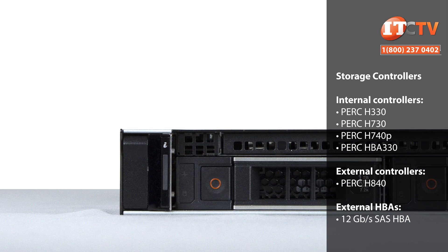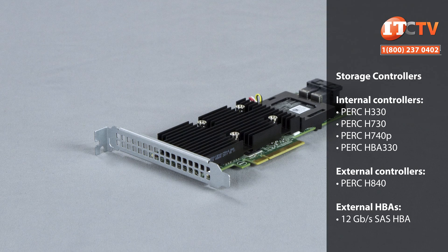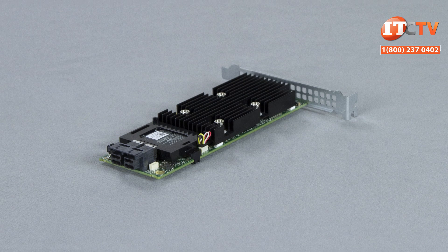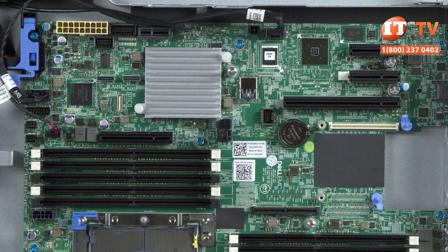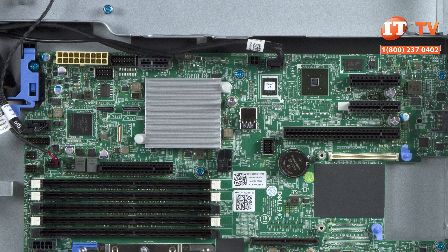Our configuration relies on the integrated S140 controller with software RAID capabilities for the front-mounted hard drives, but there are more options for both internal and external storage controllers that offer more RAID options, support for more storage, and faster data transfer rates. New PERC 10 controllers include the H740P, providing more cache at eight gigabytes compared to the H730P with only two gigabytes of cache. The H730P is still a great option and offers two gigs of cache to back up storage in the event of a power failure. The new and improved PERC H840 provides support for external storage devices with eight external ports and 12 gigabit-per-second SAS support for up to 240 external drives.